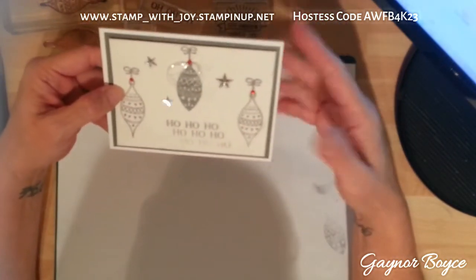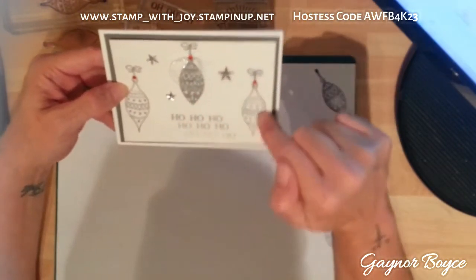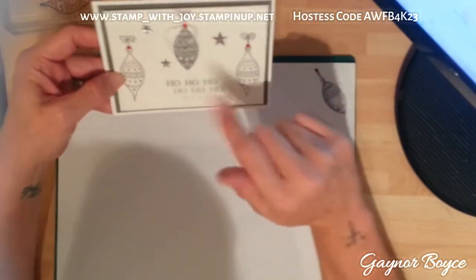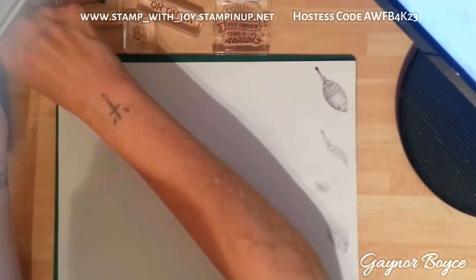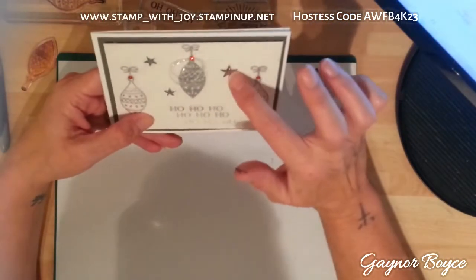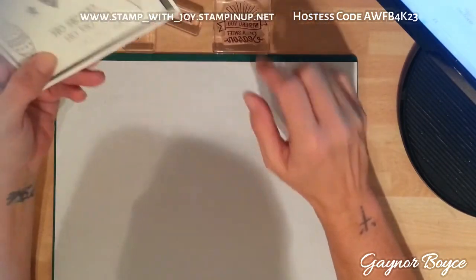Before I came to be a Stampin' Up demonstrator, I was a stamper and I found these in a little box today and I thought they were too pretty not to use. But everything else is basically from Stampin' Up. My stamp and my stamping side, my stars, and the cardstock are all from Stampin' Up.